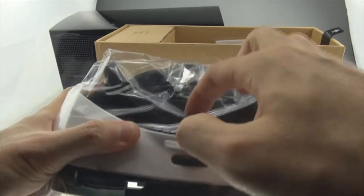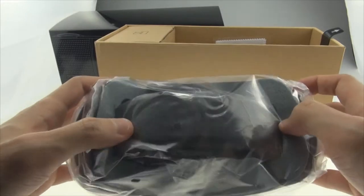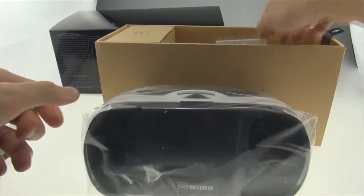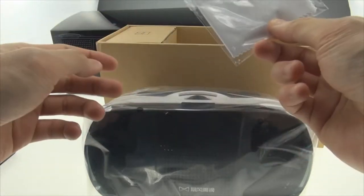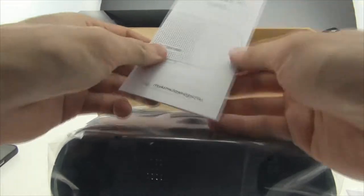There are sponge and straps for you to wear. There are also wipes for the glass, and instructions.